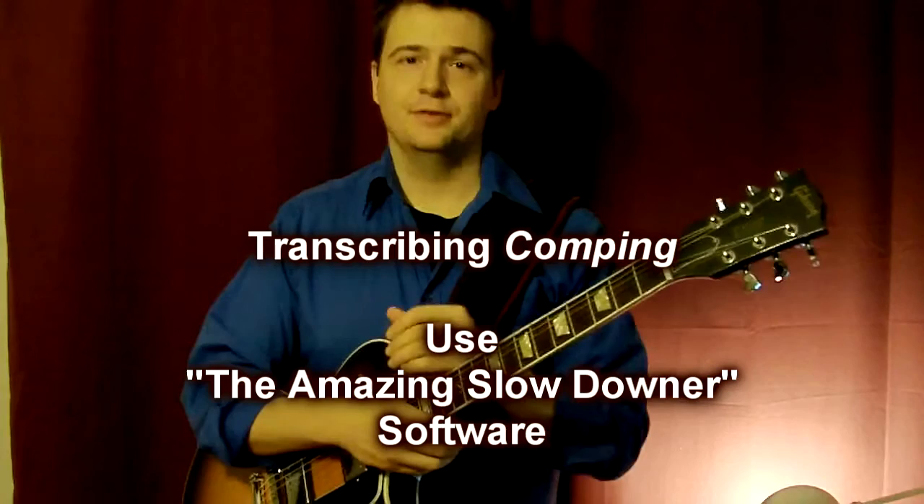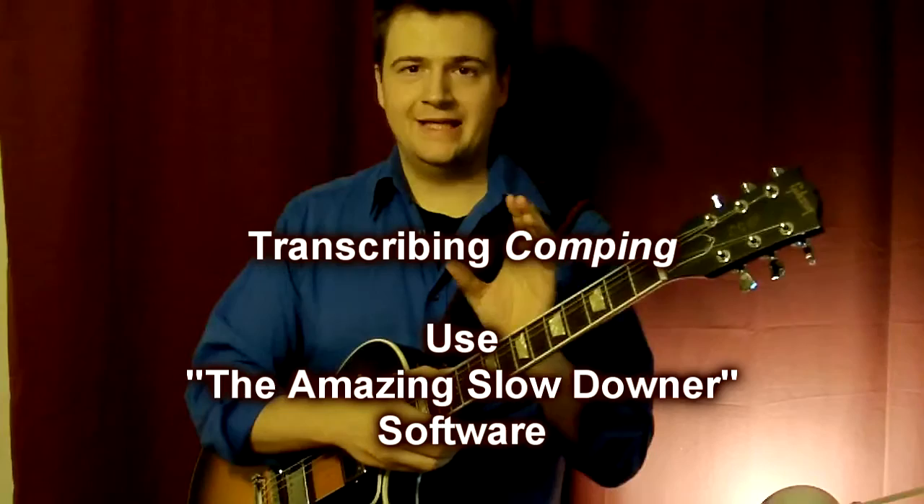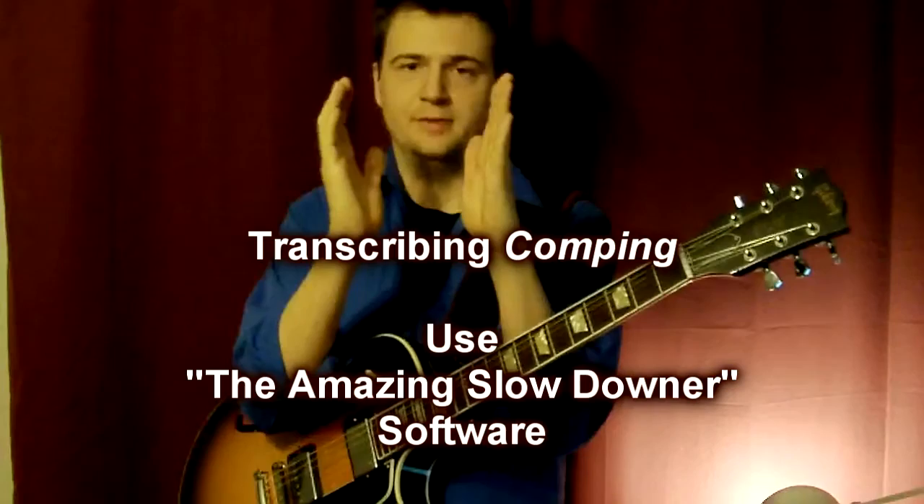I know it may sound cheesy, or you say 'okay, but you're cheating.' Yes, I am. But it gave me the chance to transcribe more music more easily. Take The Amazing Slow Downer, take only a part of the song — let's say five seconds where you hear the chord — and loop it over and over.